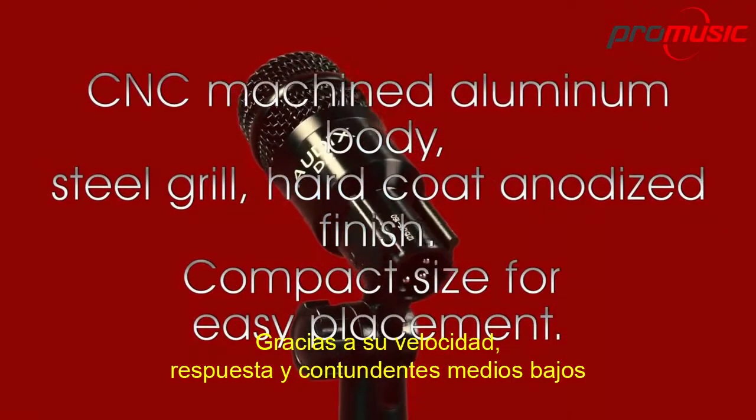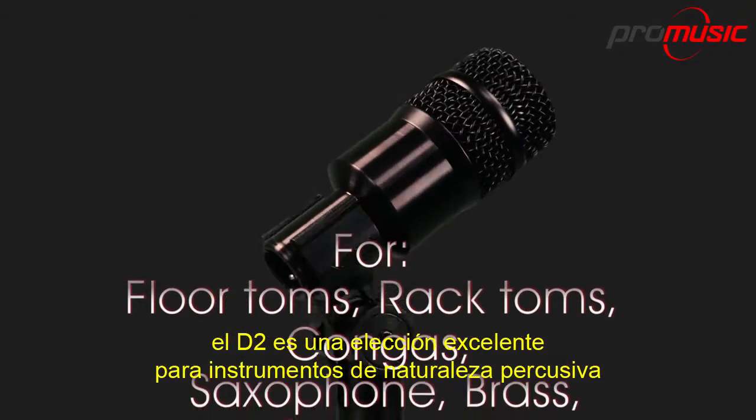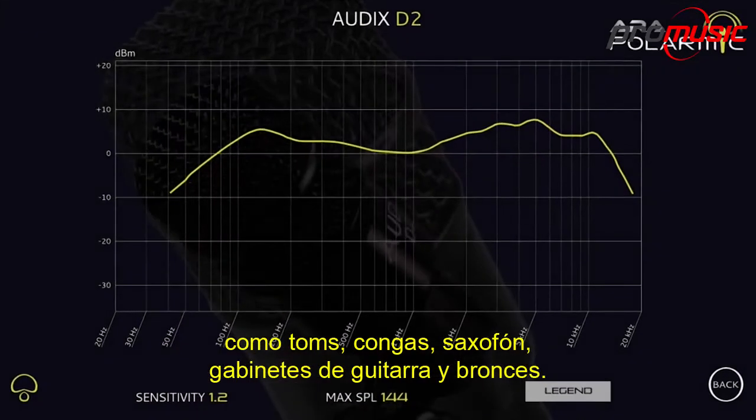Due to its speed, response and punchy mid-bass, the D2 is an excellent choice for micing instruments with a percussive nature, including rack toms, congas, saxophone, guitar cabinets and brass.